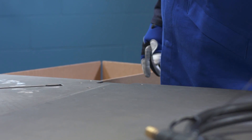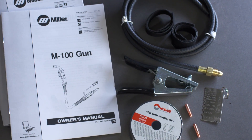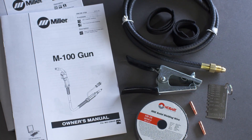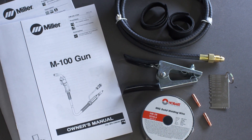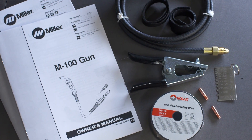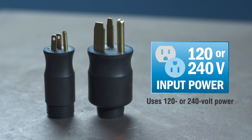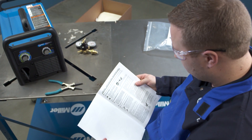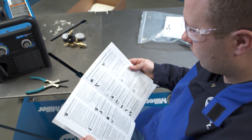Start by unboxing the machine. Remove the MIG gun, regulator, and shipping kit. The shipping kit includes an owner's manual, a sample spool of weld wire, gas hose, material thickness gauge, extra contact tips, work clamp, and Velcro cord wraps. The Millermatic 211 also includes MVP plugs for 120 and 240 volt power. Before proceeding, take time to review the safety section of the owner's manual that came with your Millermatic.